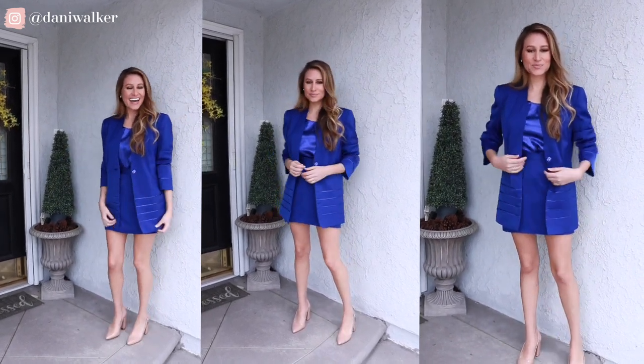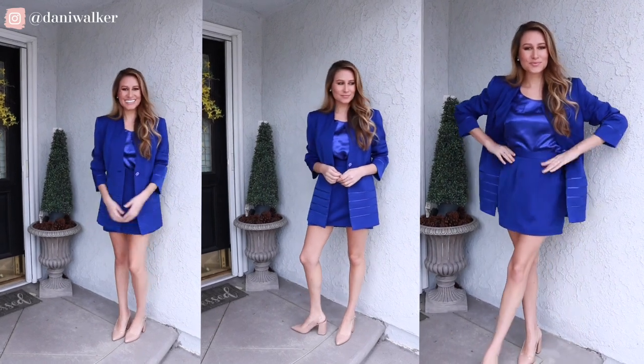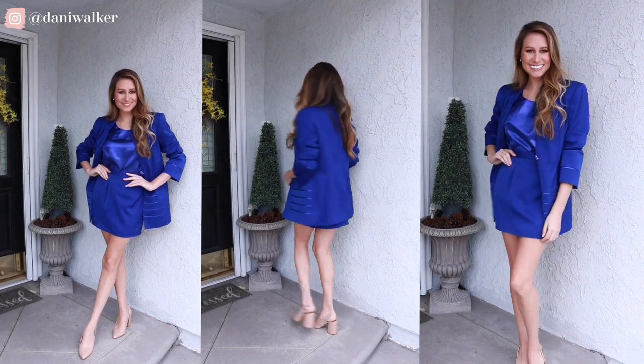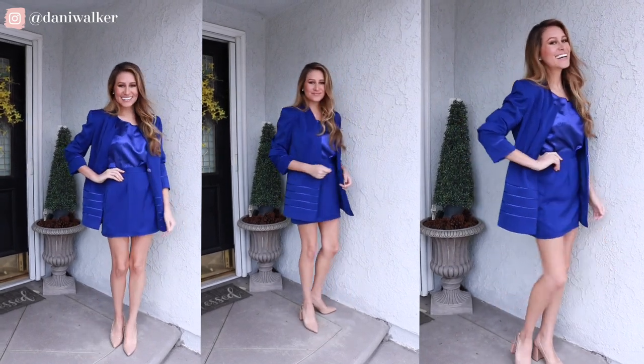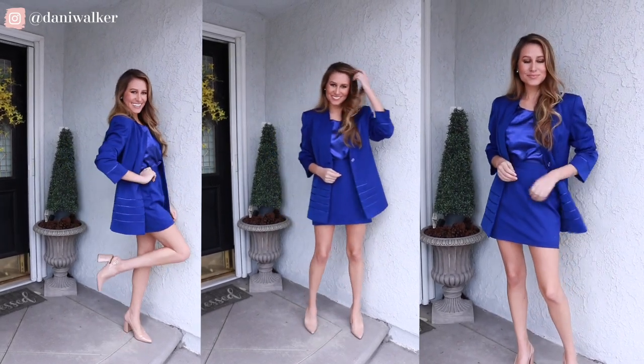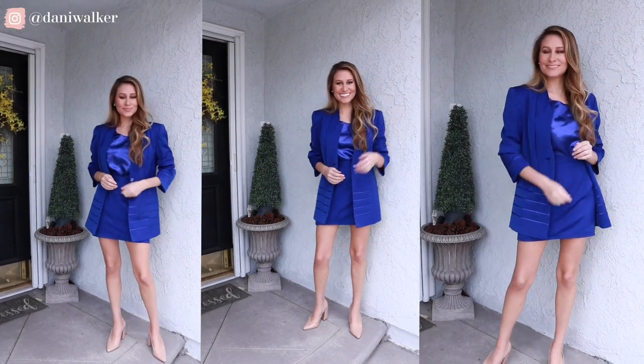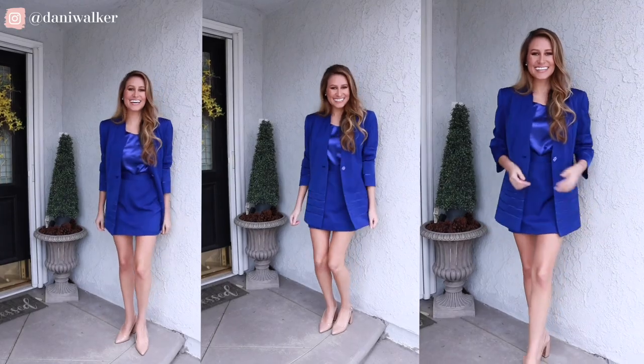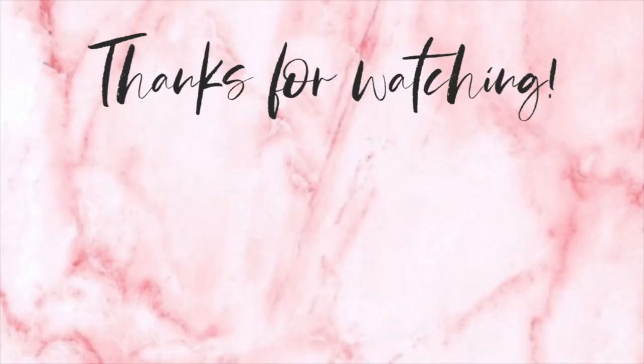I was able to thrift this piece, and I'm thrilled because the color is so amazing. I just feel like a boss babe — I feel like I'm ready for work and just ready to create tons more content for y'all. I hope that you enjoyed this enough to subscribe and hit the notifications, and I hope you'll come back to join me for lots more upcycles in the future.